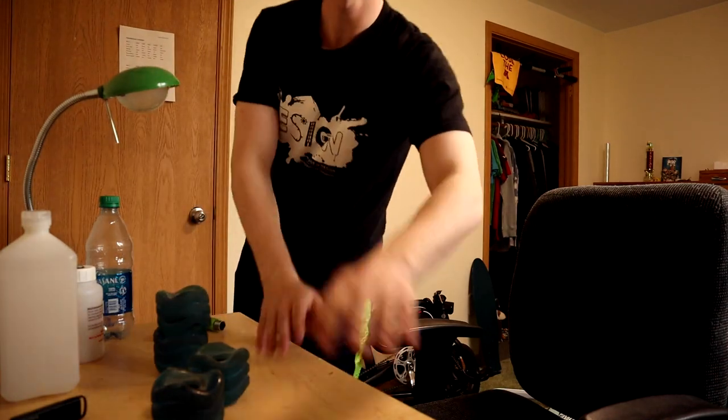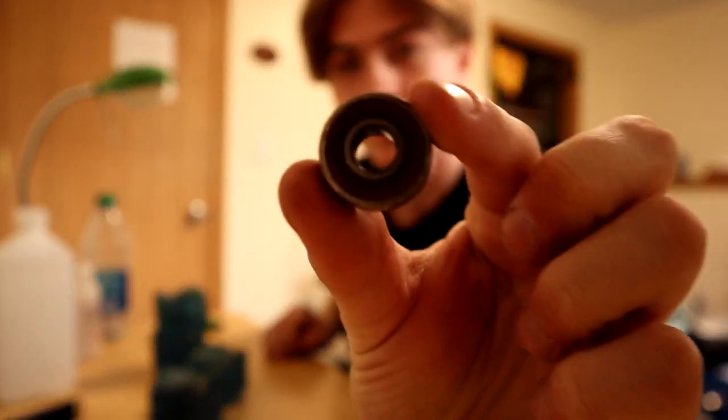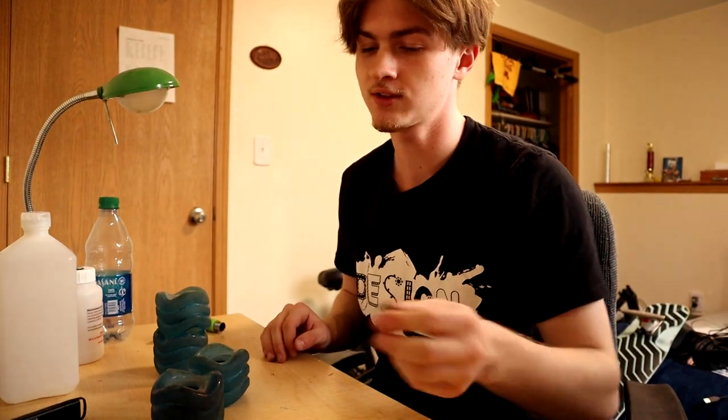What is going on OG gang? Welcome back to another video. It is your boy OGden, and today we're back at home for spring break and I'm going to teach you guys how to clean your skateboard bearings. This is the method that I use and it works great. It's pretty cheap and it's awesome.